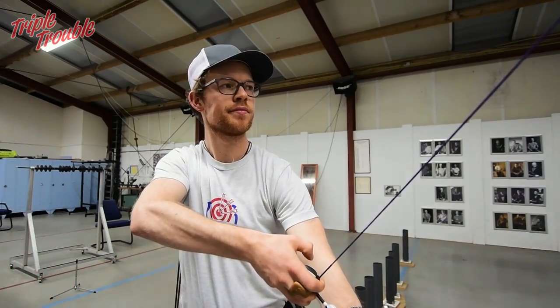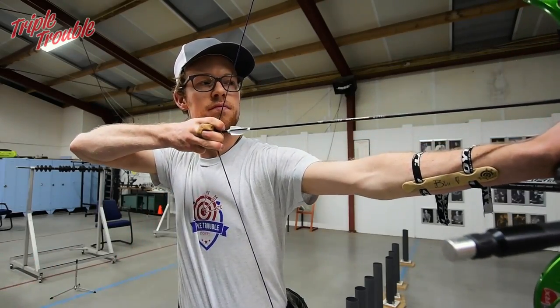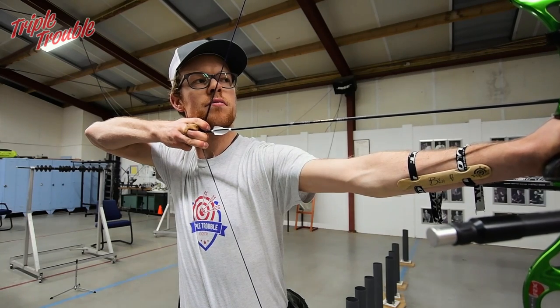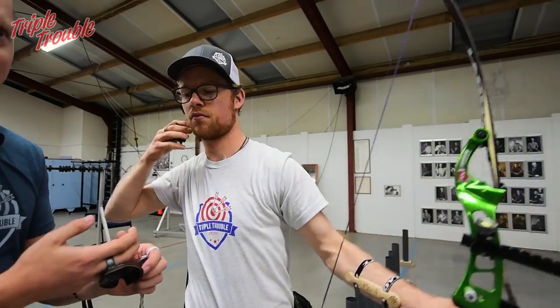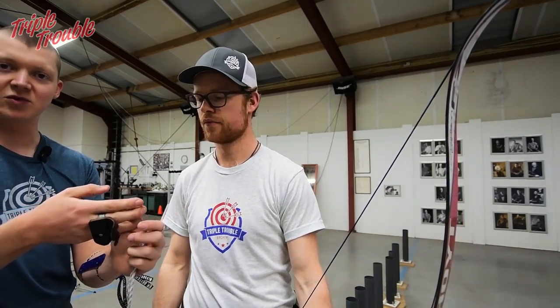When he's pulling back, his wrist and forearm should be as relaxed as possible. This should be relaxed and not doing anything, and then when the clicker goes, the string just basically slides off the fingers because it's easy to relax even more.